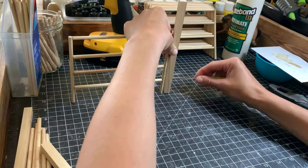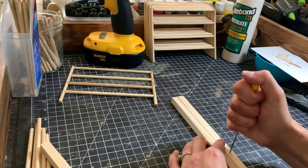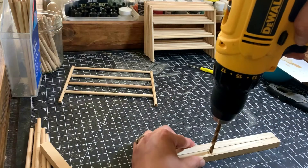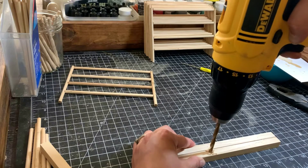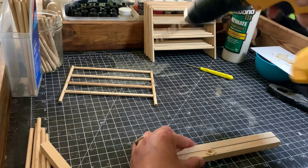Once that was all done, I turned my focus to making the gate. I'm using the point of an awl to mark where I want to drill the holes. I switched to a larger bit that was the same size as the dowels and drilled some holes.